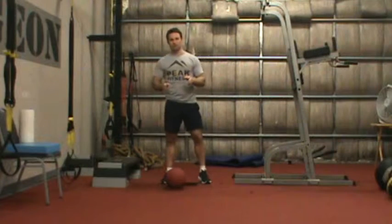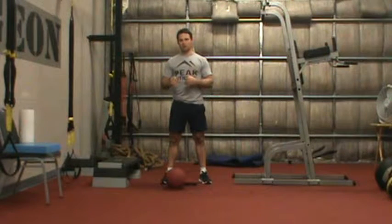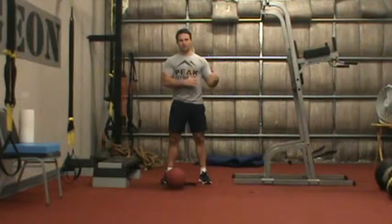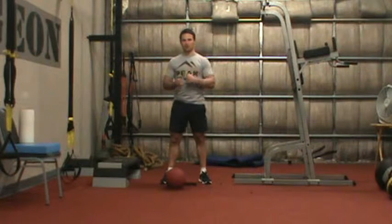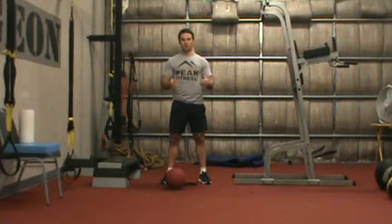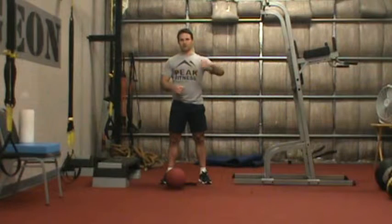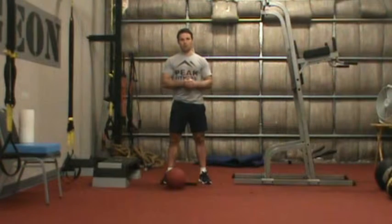Today we have three exercises that I'm going to demonstrate and then give you levels for each — a level one, a level two, and a level three. We're going to do 40 seconds of work of each exercise followed by a 20 second rest and transition period. If you can make it through the full 40 seconds with proper form, then move to the next level. The objective is to make it to level three and do it all the way through.